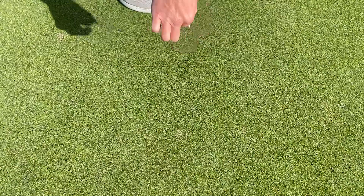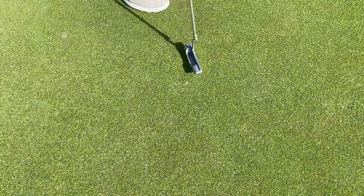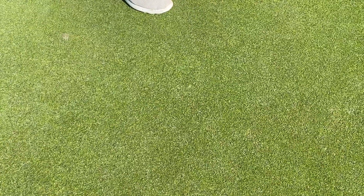I'm just simply pushing the tee into the ground, and then one more tap with the putter, and it's like the ball mark never happened.